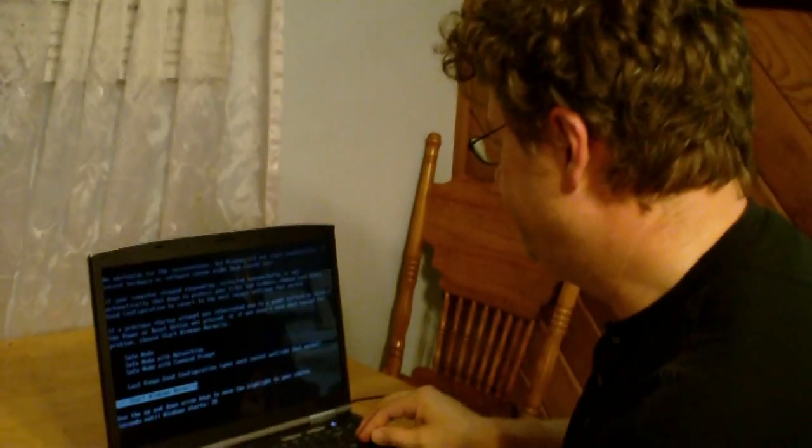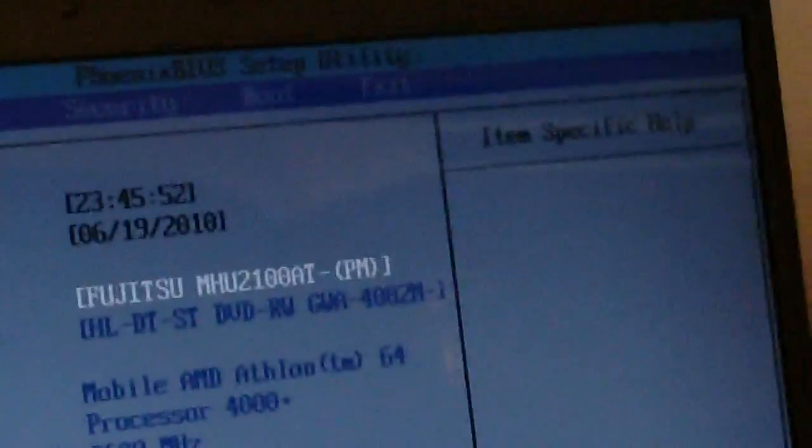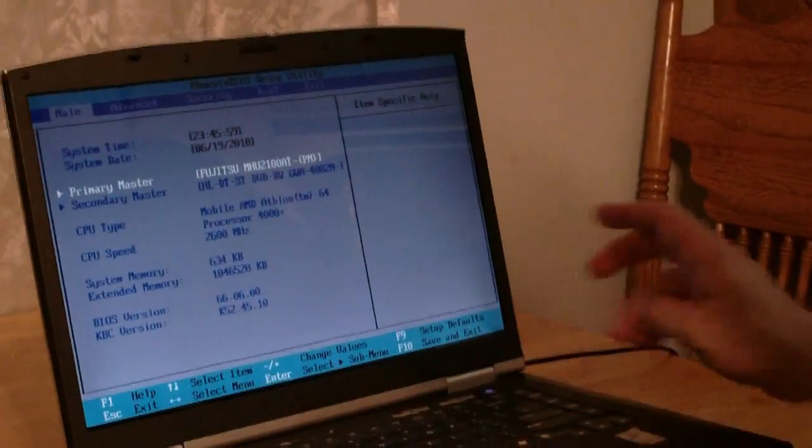So I want to go back into the BIOS. I can see there's my new hard drive, Fujitsu — it's showing up at the hardware level. This is an older laptop, so we're not going to do Windows 7 or Vista, but in this case Windows XP. Make sure in the BIOS you're set up to boot off the CD-ROM. I'm going to hit F10 to save and exit, and I'll wait for the operating system to boot.